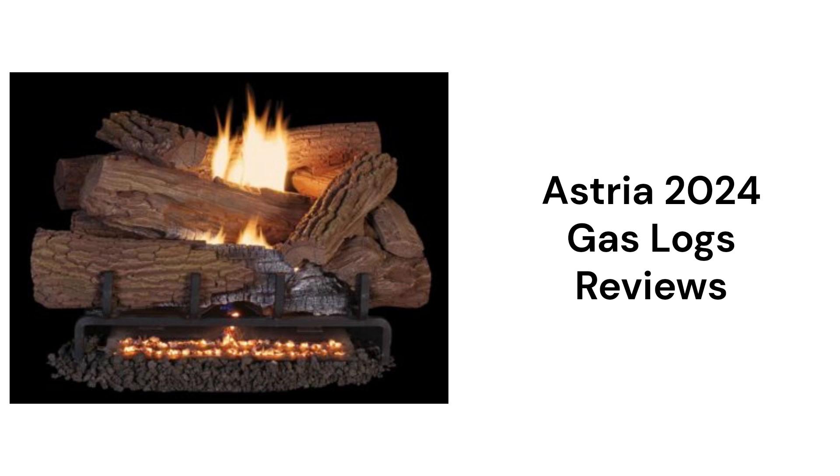This brand is made in the USA by Innovative Hearth Products, but they are only sold through a very limited dealer network and their guarantee is not as good as other brands.